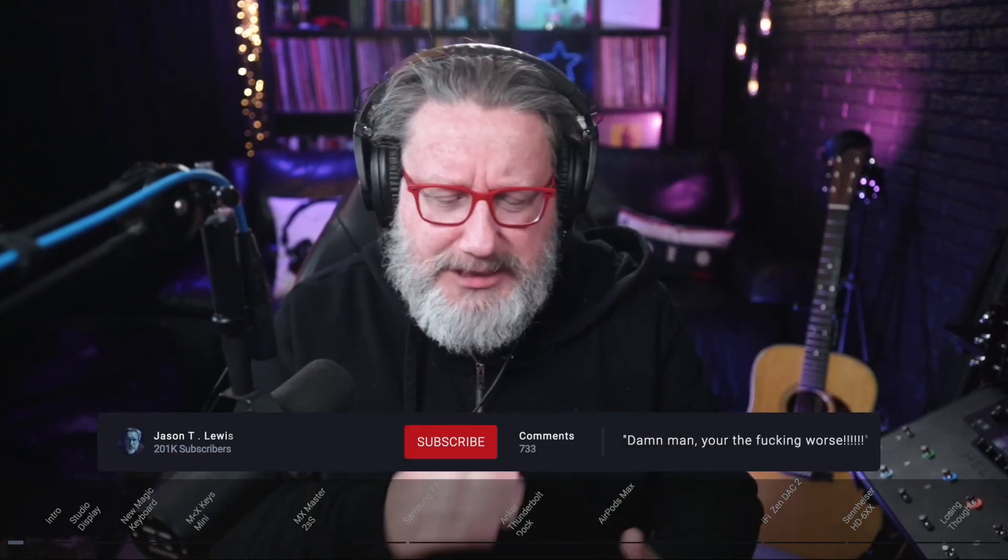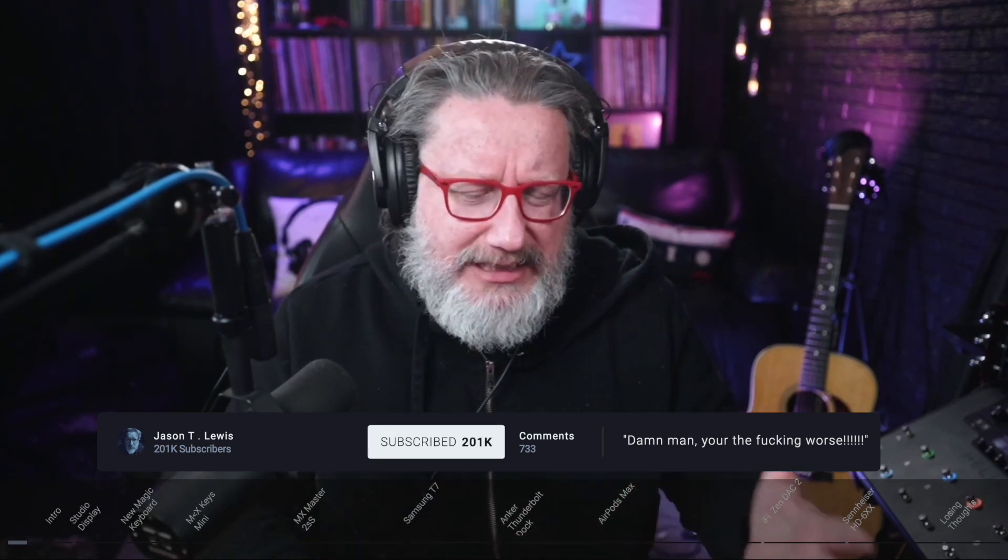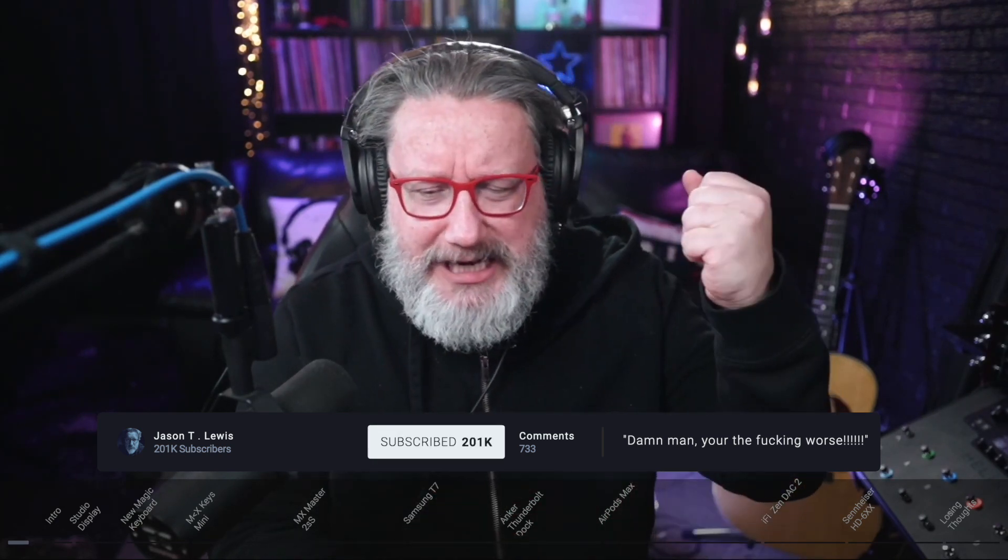If this is your first time here, thank you so much for stopping by. I hope you'll like, subscribe, bell notify yourself. I'm always doing videos on creativity and the tech that we use to get that stuff done. All the stuff I'm going to talk about today is going to be linked down in the description below so you can click and go to your heart's content to find any of these things. They are affiliate links — they do help me out here on the channel.